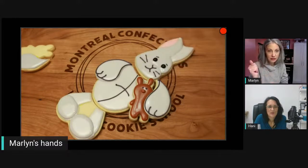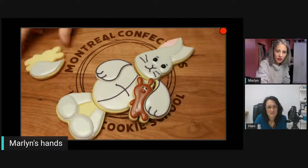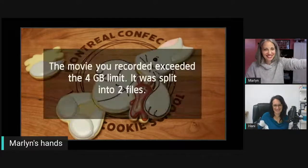What do you guys think — are you going to make a bunny or another critter? Let us know in the comments! Now it's my turn — it's always nice to just watch.